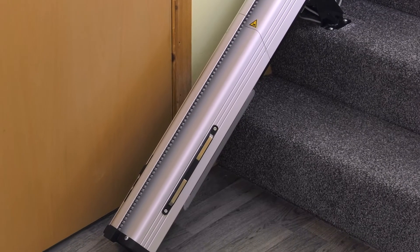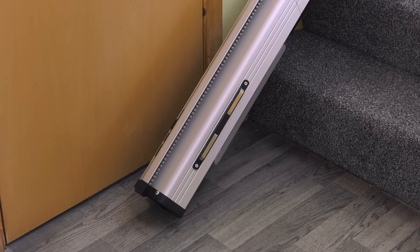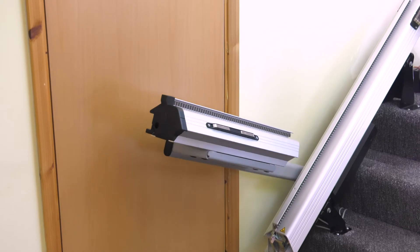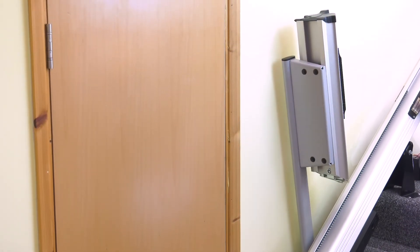If you have a doorway or open hallway right at the bottom of the stairs where the rail would impede access, an automatic fold and hinged rail is used. To avoid a tripping hazard, the bottom section of the rail folds up when not in use.